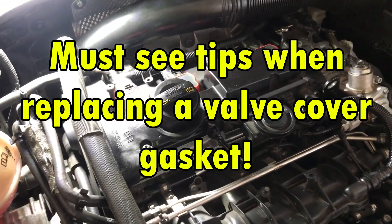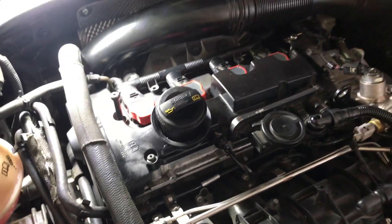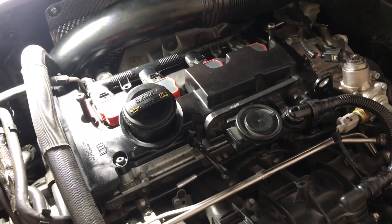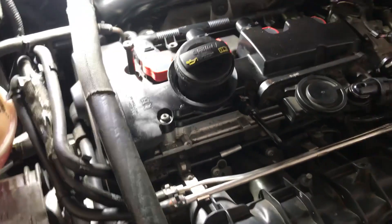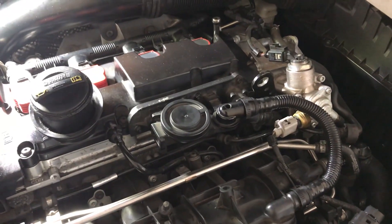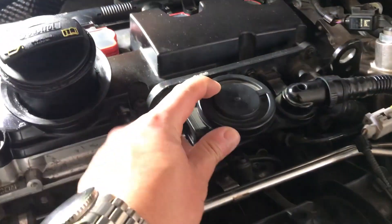Hey guys, Matt J here. My PCV valve failed, which caused an oily mess in my engine bay while driving to work last week. I needed to replace the PCV valve, the crankcase breather tube, and the valve cover gasket. Before I did this, I consulted the Audi technical manual and watched a few cool videos on how to do this, which I will link below. The videos were good, but I wanted to share a few of the most important tips I learned along the way. Let's get to them.